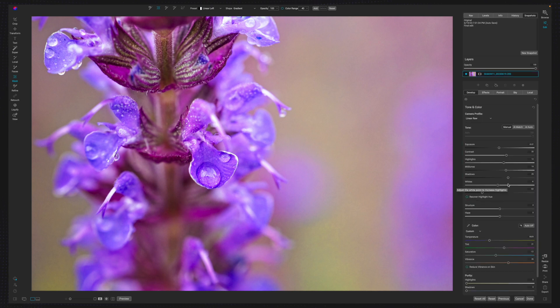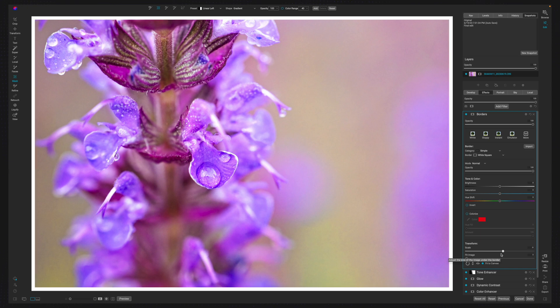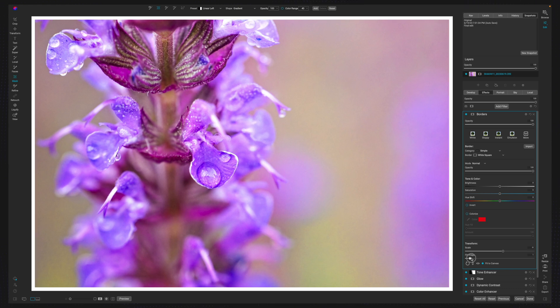Now I'll come back to Develop. The beauty of Linear Raw is you can really just increase the overall exposure — as I pull up on this you get that really nice bright summer day look after the rain, and it just looks beautiful. Then all I did to finish this off was throw on a plain white border. I went to Borders, pulled down on the scale until it was just thin enough, then pulled up on Fit Image to shrink it so the black borders appear on the sides, and put it right back inside the frame.